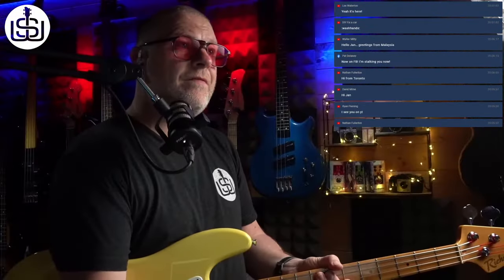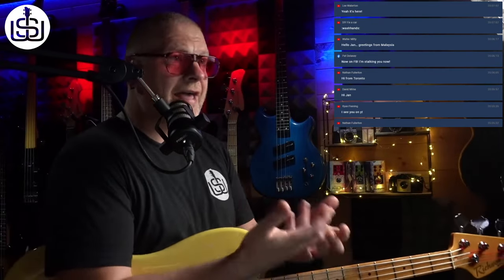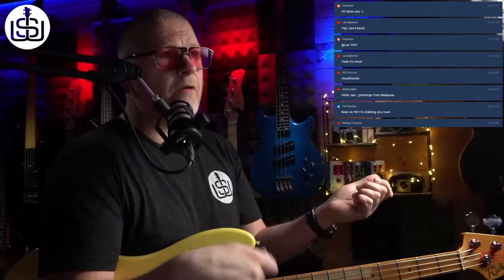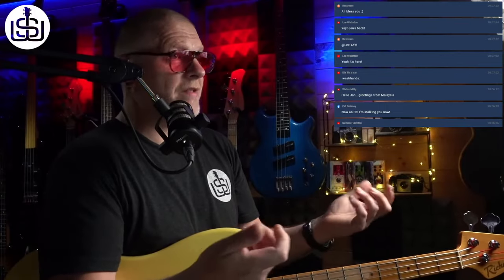This is a live bass tone workshop — not the definitive bass tone workshop, just the way I approach tone. We're going to look at various different tones: soul, Motown, blues, 60s style bass tones, rock, pick playing, and how to get a great rock pick tone or a great pick tone in general. We'll also look at how to get the big country kind of sound.